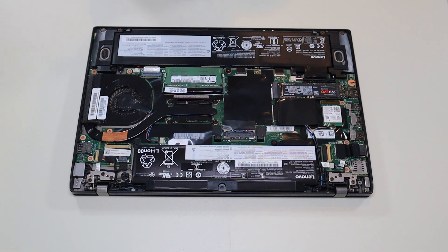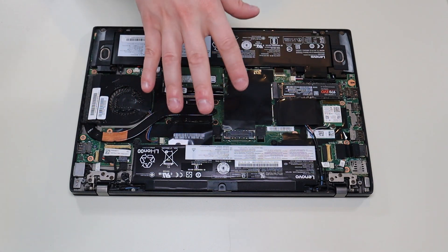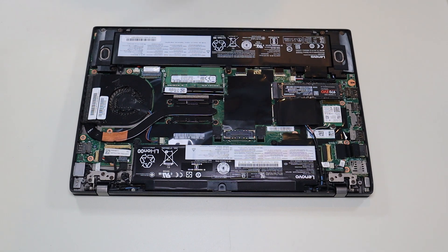If you need any help with tools or supplies for your computer project, as well as any replacement or upgrade parts for this specific model computer, there'll be a link above, also below in the description. I'll have a list of all the tools and supplies, as well as the replacement and upgrade parts for this model in that one list.